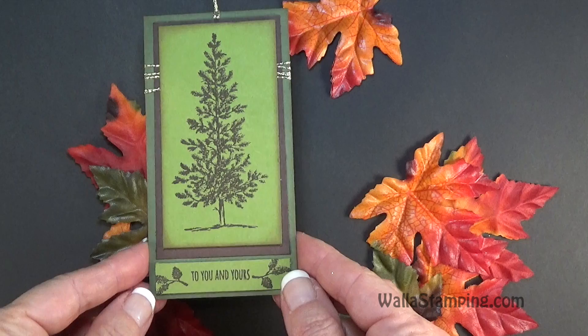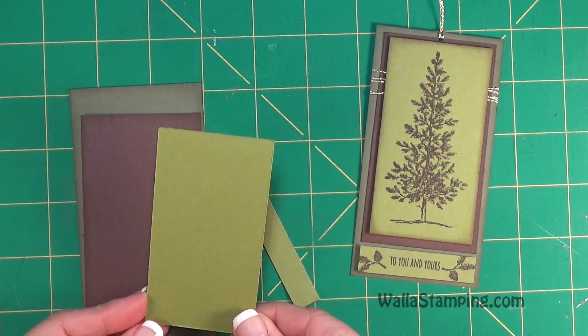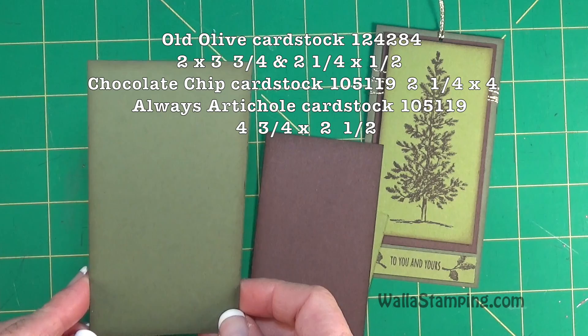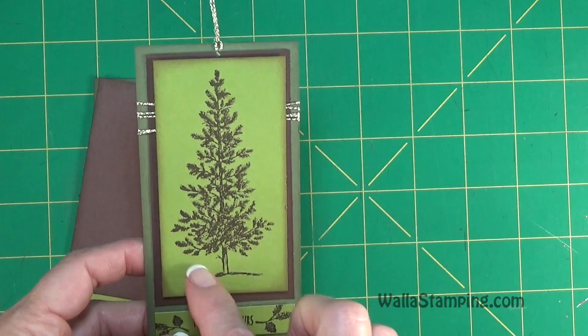You could change up the sentiment to say happy birthday if you wanted to. Let me show you how to make this gift tag — it only takes a few minutes. You basically need four pieces of paper. First, I have a piece of Old Olive cut to three and three-fourths by two inches, plus an additional piece cut at two and a fourth by one-half. Then there's a piece of Chocolate Chip cardstock cut to four by two and a fourth, and lastly a piece of Always Artichoke cut to four and three-fourths by two and a half.